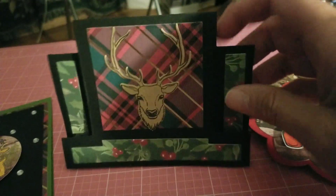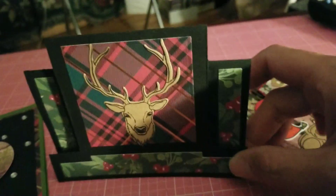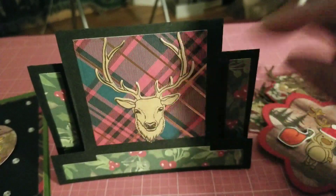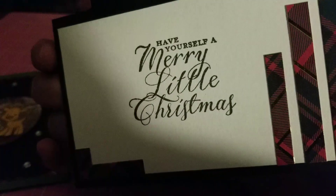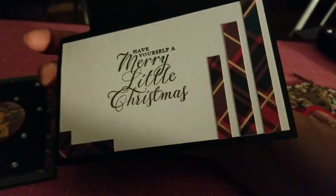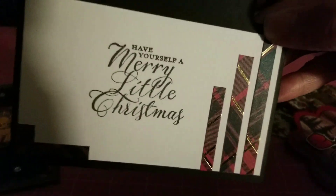The other card I made is a centerfold stand-up card — it stands about this tall. Again I used the deer as the center focal point, with cute little pattern papers around it. On the back it says 'Have Yourself a Merry Little Christmas,' and I added some scraps of Christmas paper with some plaid.